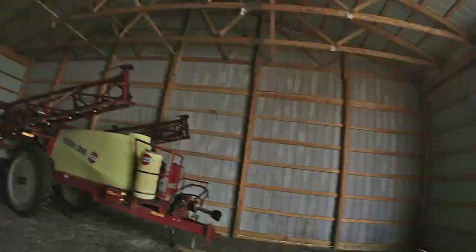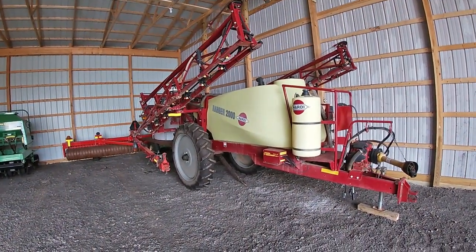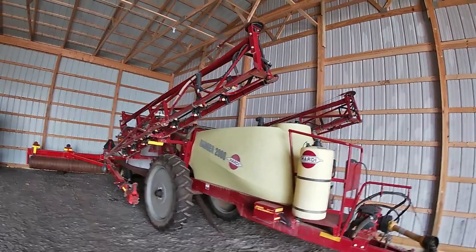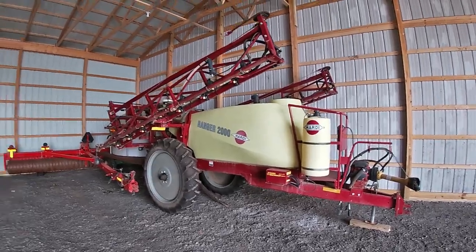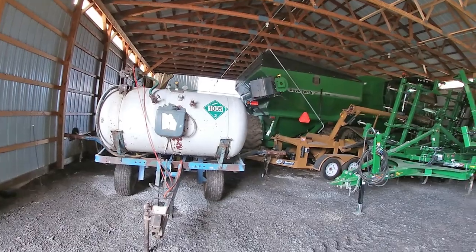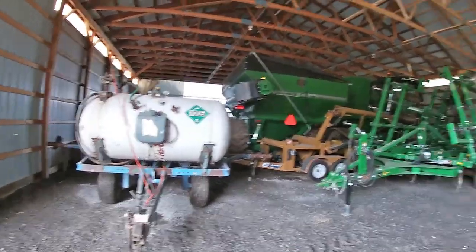So we chisel plow, we pick stones, we field cultivate, then we plant. When the corn is about six to eight inches tall roughly, I go in and spray with my Hardy Ranger 2000 sprayer - 600 gallon tank, 60-foot booms - spray the weeds. Then after that, when the corn is anywhere from shin high to knee high, I go in and put my anhydrous on. It's an ancient anhydrous applicator, but it works - eight rows at a time. That's pretty much it for corn.